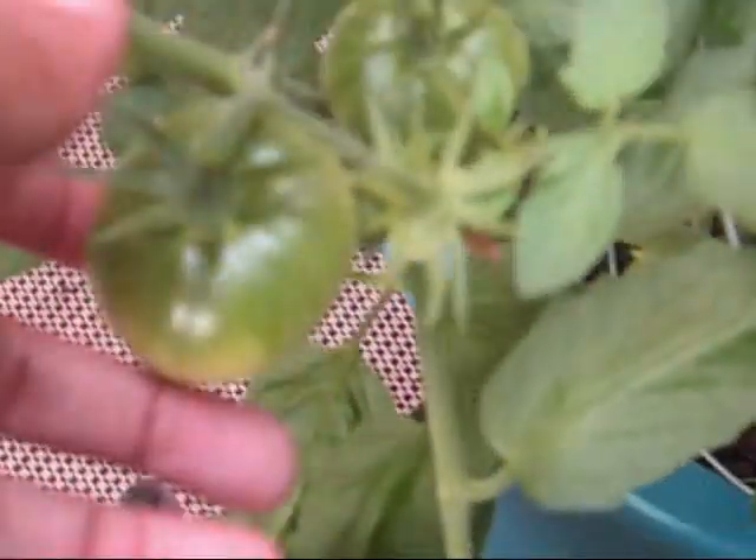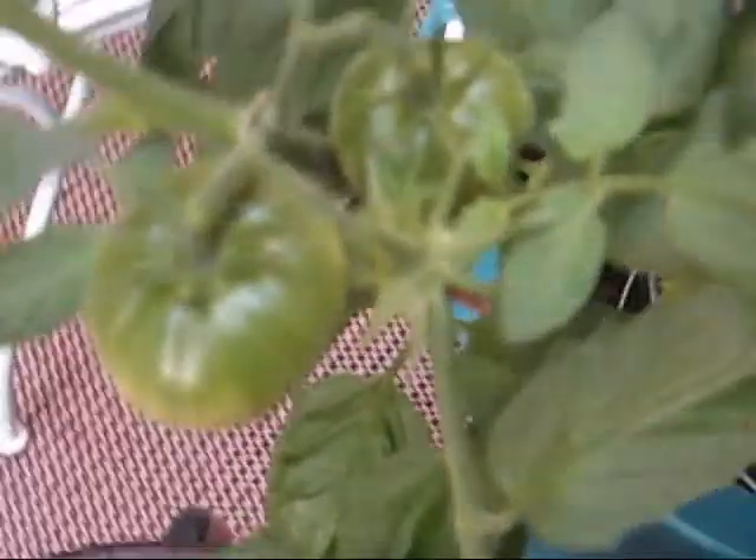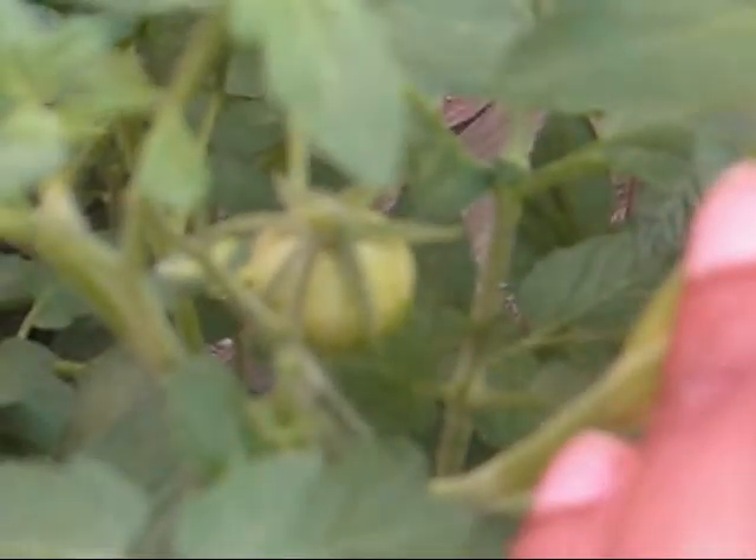So that tomato — I forget which one that is — but this is zebra, or zebra tomato. Let me see if you can see that. Sorry for all the craziness there. There's a whole bunch of them in there. See that one over there? She's huge. They're all just coming in. They're so, so beautiful.